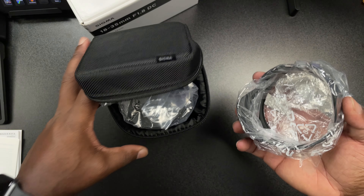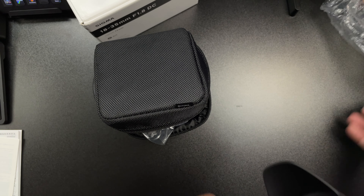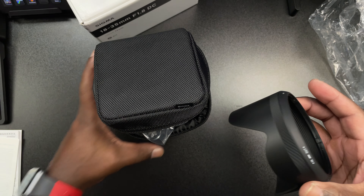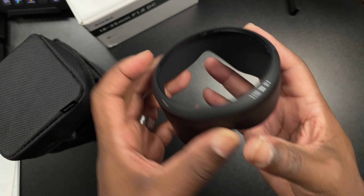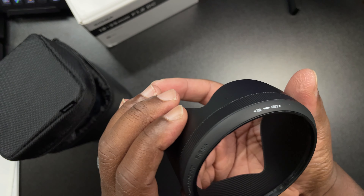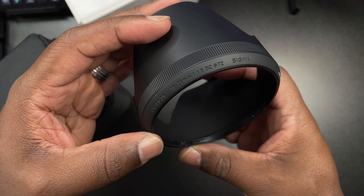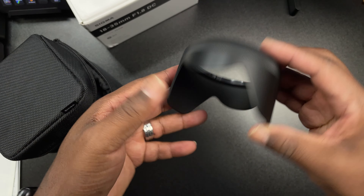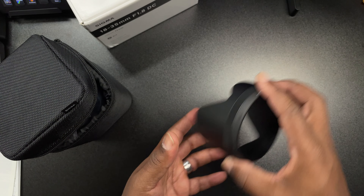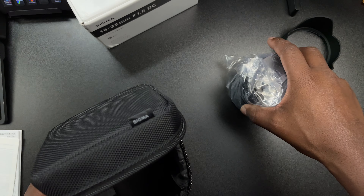Inside the pouch you're going to have the lens hood on top and the lens on the bottom. This lens hood is made of really good material — it feels very premium. I like the fact that it has all the labels on it so that when you screw it on, you know exactly where it needs to be. It has a little bit of verbiage around the rim of the lens as well, and you can turn it forward or backwards to store it on your lens or use it when you're outside with sun glaring.